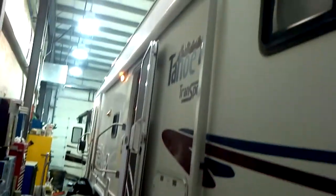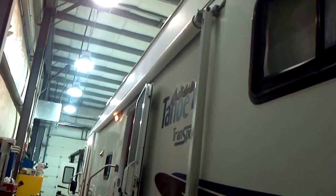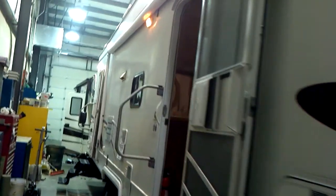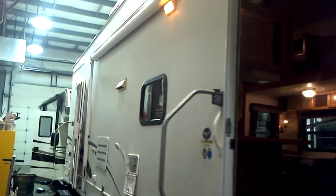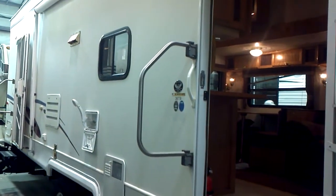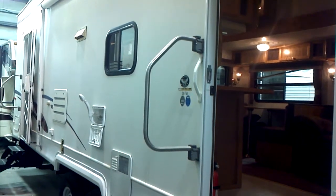This unit comes equipped with a full awning all the way down the full side of it, with your porch light, and they've got a rear security lamp over here as well. This has double door entrances — one for the main housing and one for the rear garage.